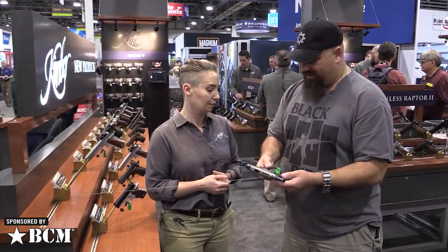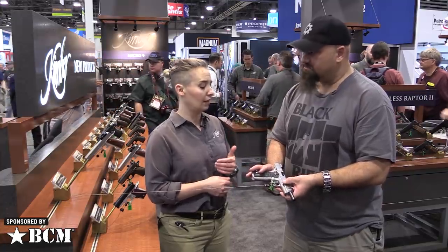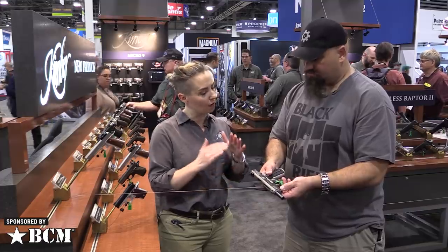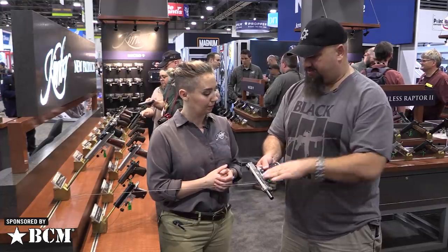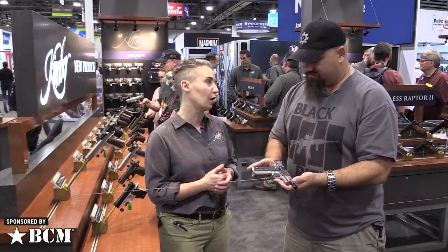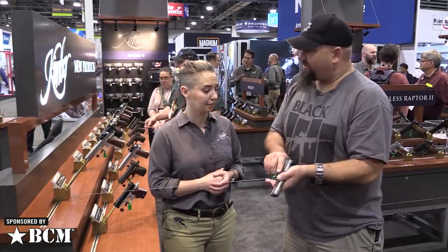This is really handsome. What you're seeing on the slide flats and the frame flats is our Kimpro gray, and then over the rest of the gun is Kimpro silver. So it's a kind of a mild two-tone finish. Depending on the angle you're looking at, it almost blends at the edges. It's a beautiful gun — we're super proud of it. We hope you guys like it.